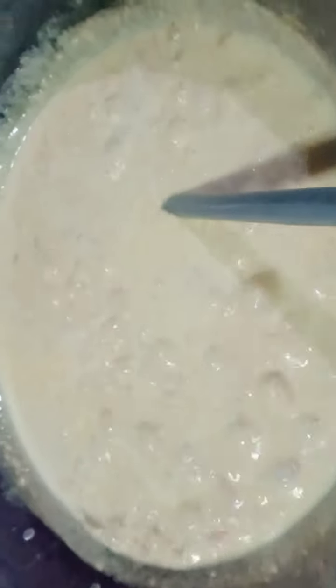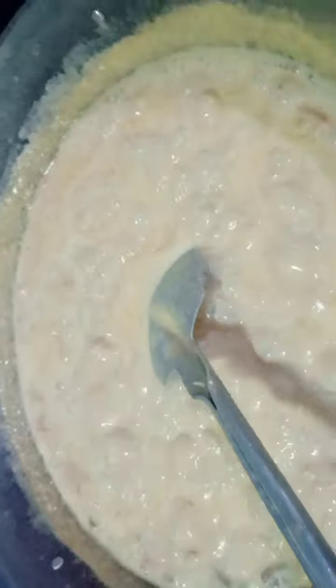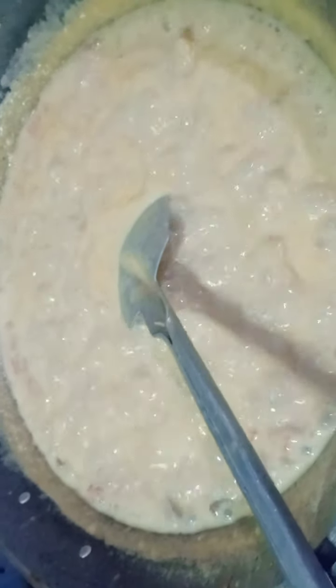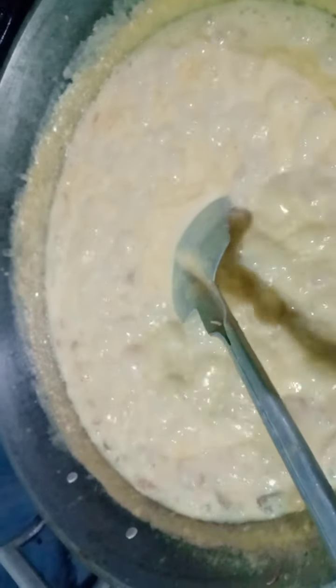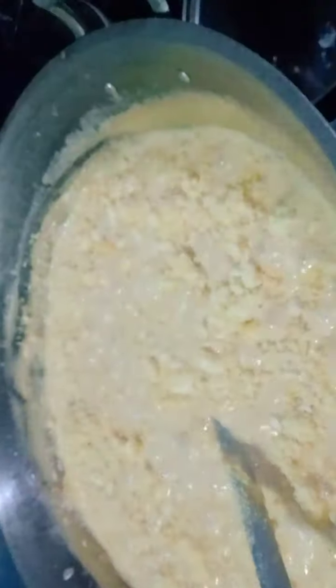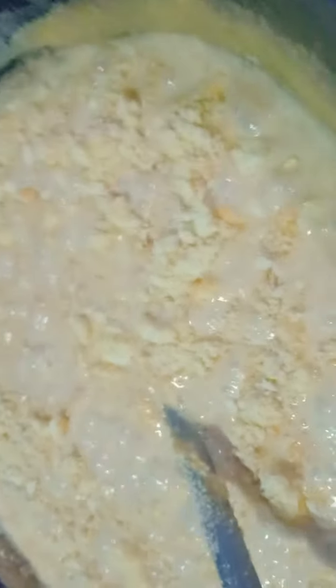Just follow the recipe. Okay guys, while we wait for our sauce to simmer — meron pong secret ingredients ng aking carbonara para maging malapot siya. We're going to put bread pan, the green one — I'm going to be using two or three of this. You can see kung gaano kalapon, and mas masarap since bread pan is cotton. Just continue stirring — huwag tayo maging madamot sa ating sauce — until it simmers and the bread pan dissolves into the sauce.